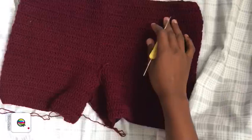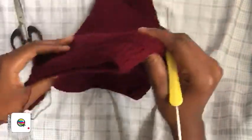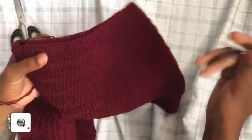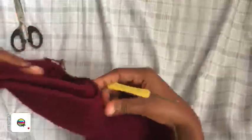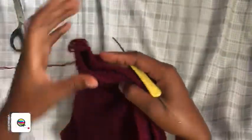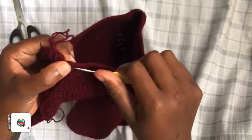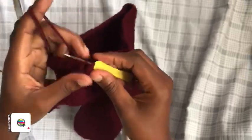This is how the short looks at this point. The length below is your choice — I added about eight rows total. From here we're making the mesh pattern. After your last slip stitch, chain five — one, two, three, four, five.